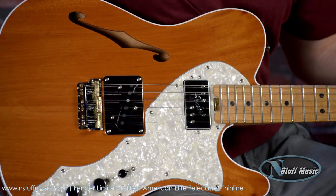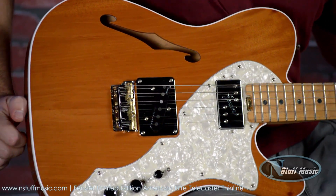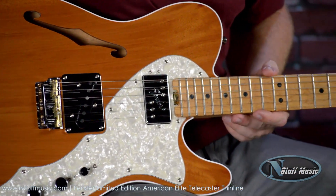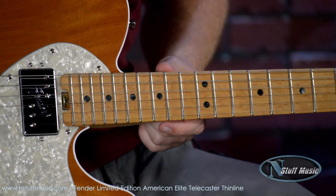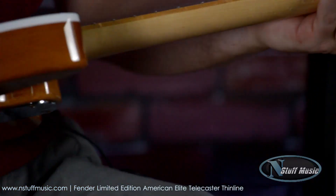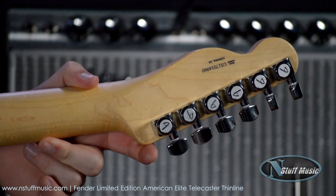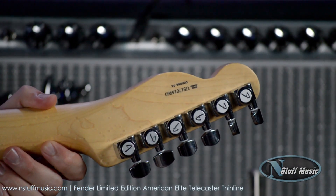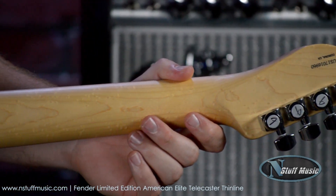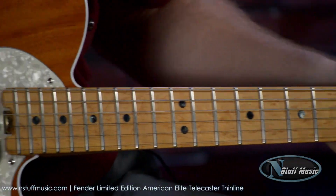This is a semi-hollow, as you can tell with the F-hole, semi-hollow mahogany body. It's extremely lightweight. We have a maple neck with a bird's eye maple fretboard, which is one of my favorite fretboards. Go ahead and turn around so you can also see Fender's locking tuners up top. This is a 9.5 to 14 radius as well as a 25.5 inch scale length. This is a compensated three-saddle bridge.